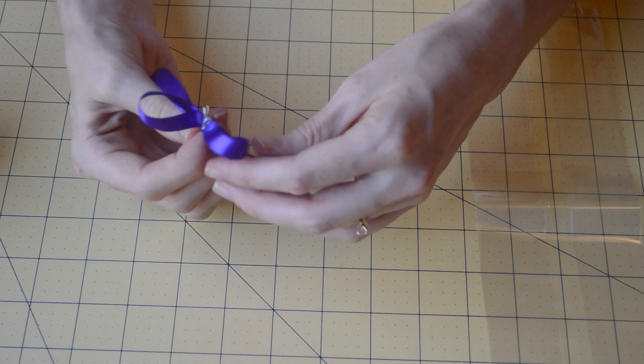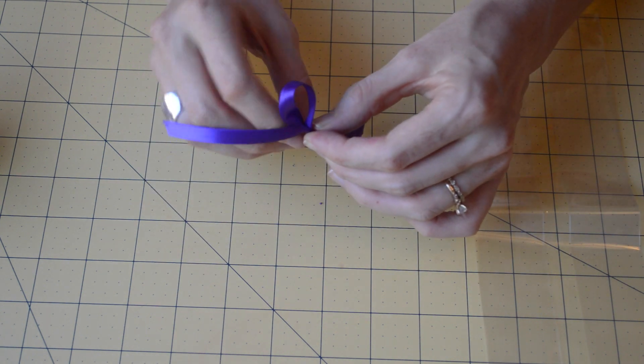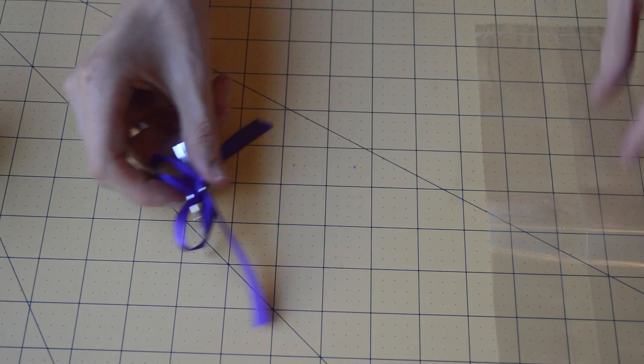Look at that — you have a ribbon! Isn't that a cinch? You can do these ahead of time if you'd like as well.